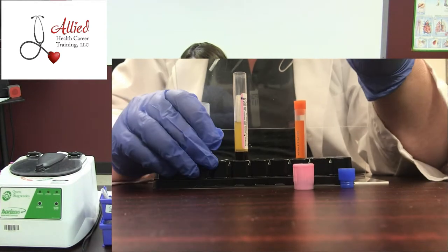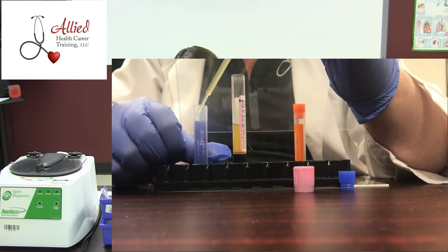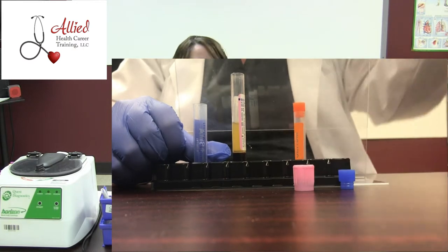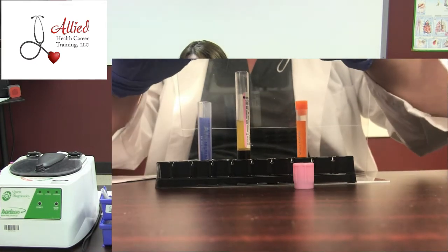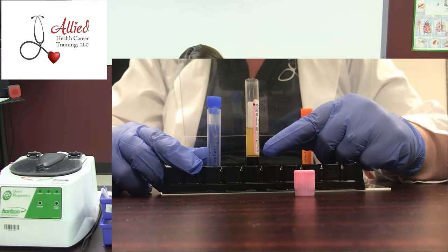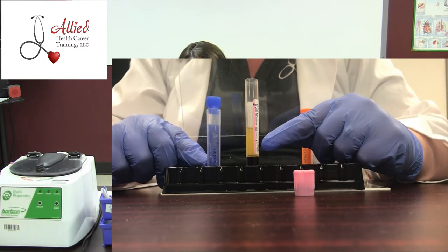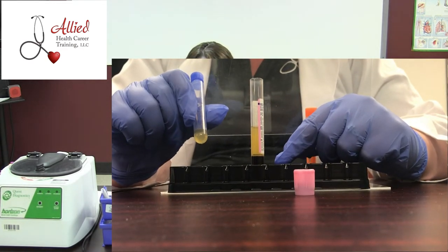Now if you're really good, you won't get any air bubbles. Then we're just going to drizzle it down the side — make sure you don't force the plasma into the tube. Definitely want to put your pipette in a red biohazard bag or trash can. Now this specimen has to have two identifiers, and you're going to want to transfer that information onto your transfer tube because you cannot send it to a lab or leave it unlabeled.